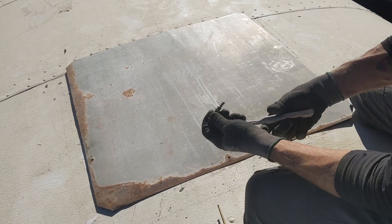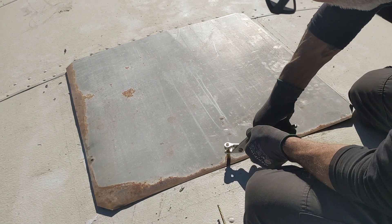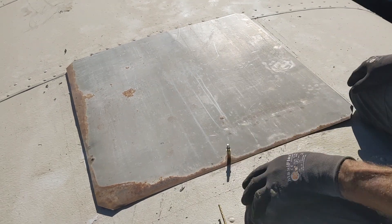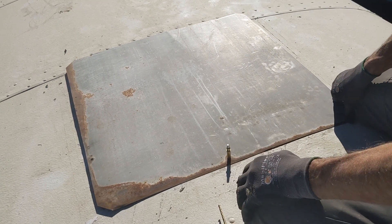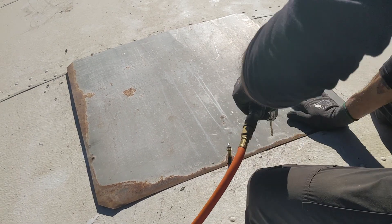This is a Clico — basically a temporary rivet. So now I can drill all the holes. If I put down the 3M5200 adhesive sealant first and then drill the holes, I'm drilling through all that adhesive and it's a mess. So start in the middle, work your way out.